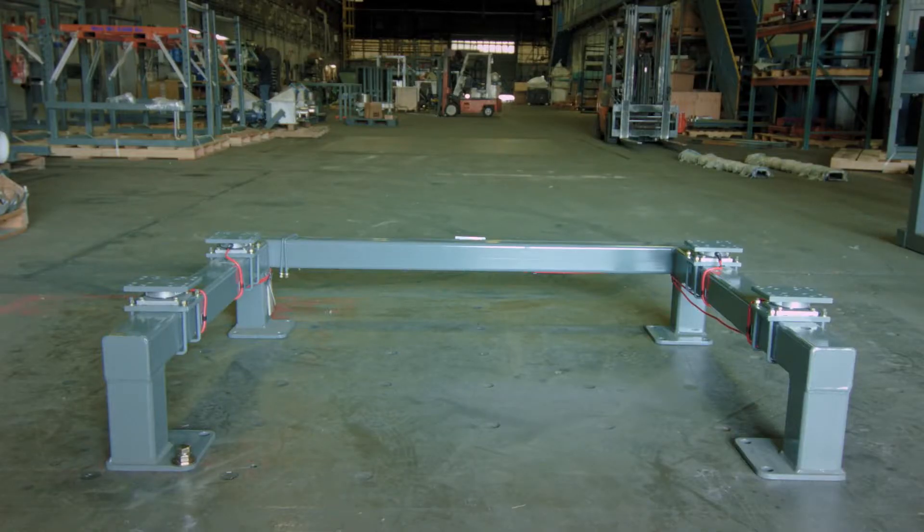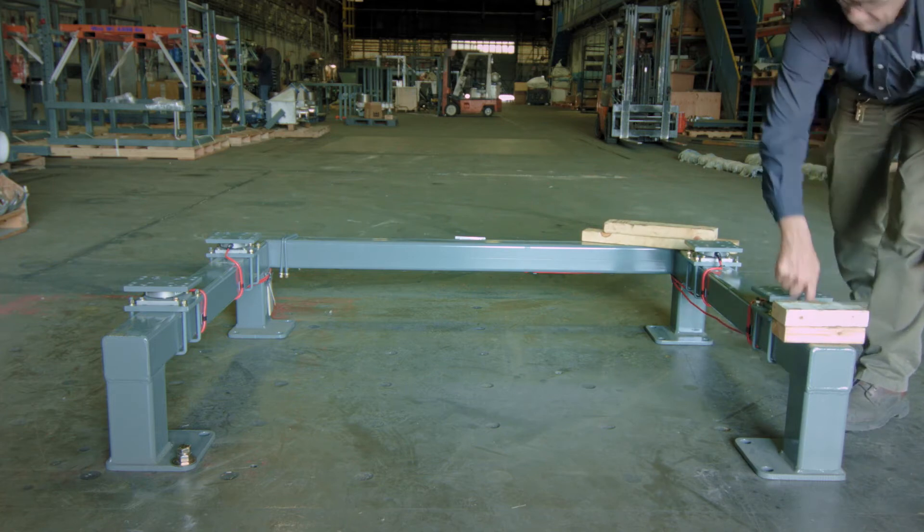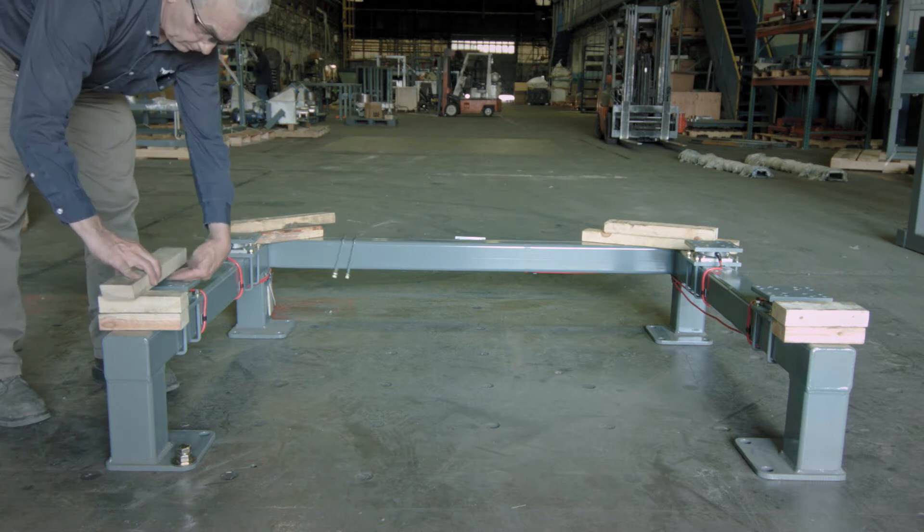Once all four load cells are complete, place wooden blocks on each corner of the base section, making sure not to cover the drilled holes and so that the tops of the blocks are just above the tops of the load cells.